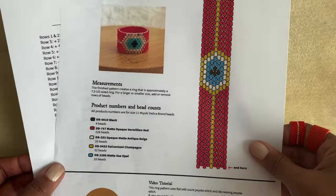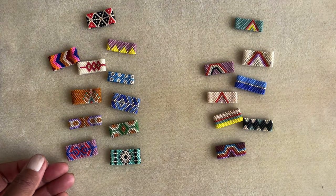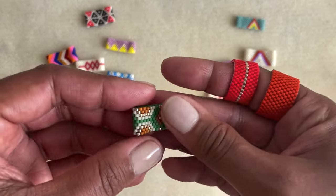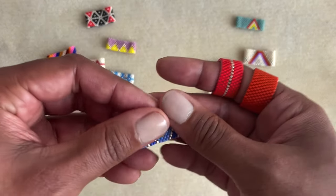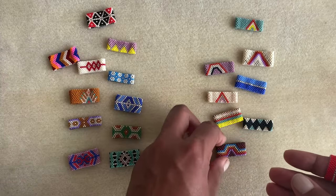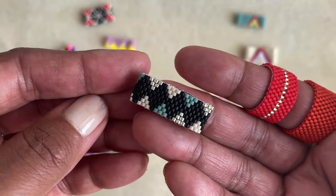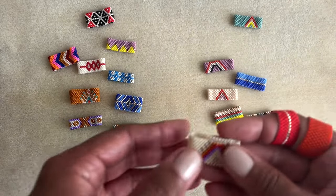You can also follow along and just learn this technique without a pattern. These are some examples of rings — the ones on the left have odd count peyote stitch, which is why they have a nice center to the design. I really prefer designing with odd counts. With even count you can still get great designs, but it's harder to get symmetrical designs and it's not as fun to play with when you're designing. Okay, let's get started.